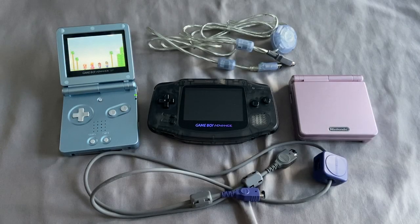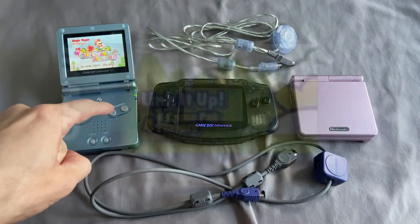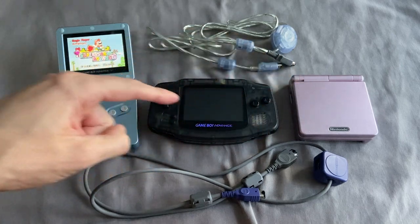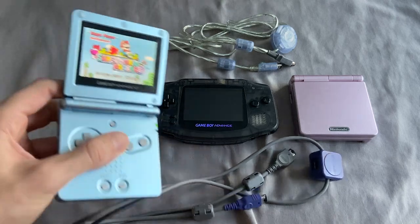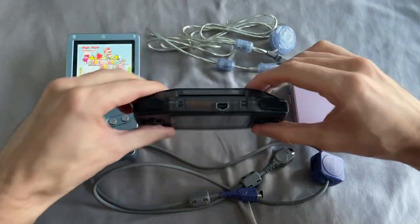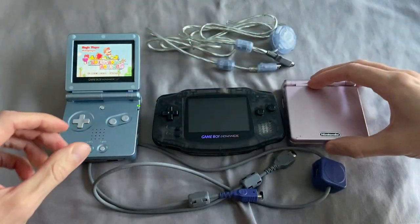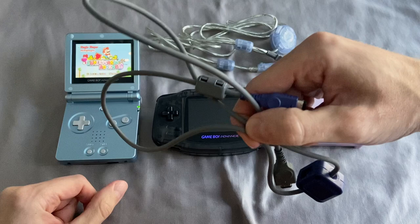Hey everyone, this is Squall Snake, and today I'm going to be demonstrating how the Game Boy Advance's single pack link function works. This is a first-gen Game Boy Advance, and I have a Game Boy Advance SP over here. There are select GBA games like Super Mario Advance that allow you to play multiplayer using only one game pack — so there's no cartridge in either system.